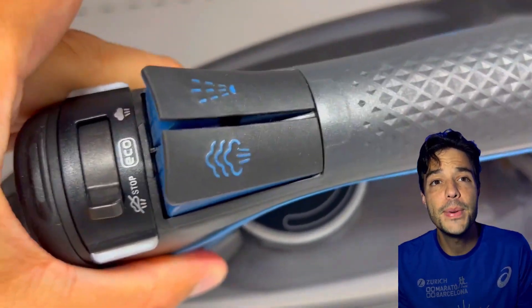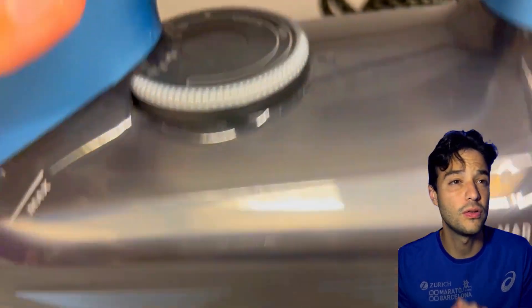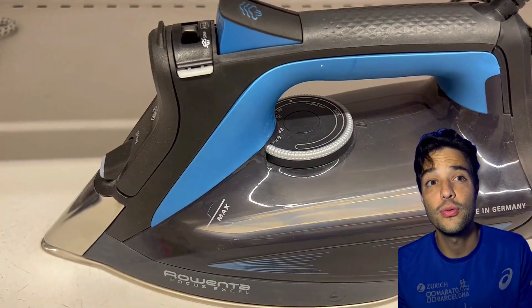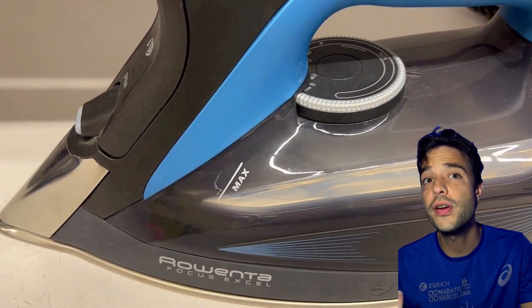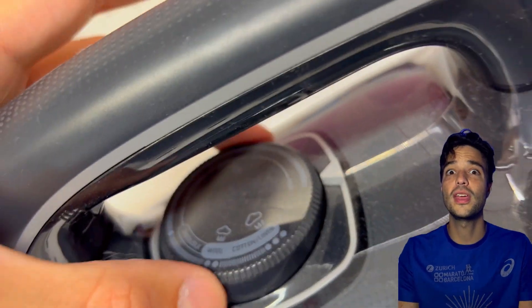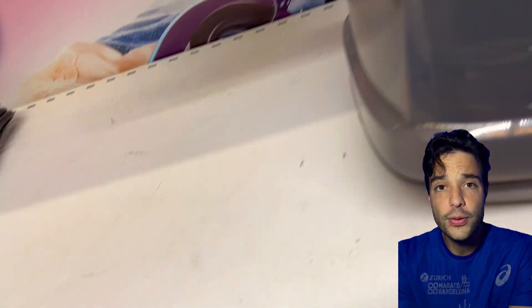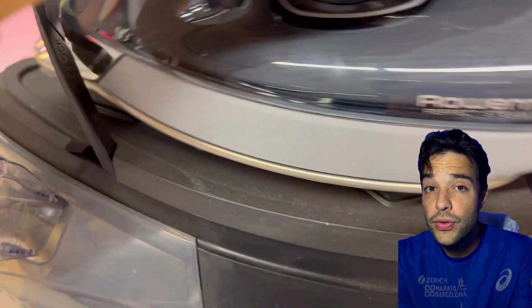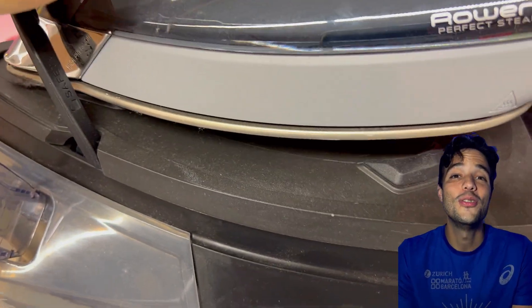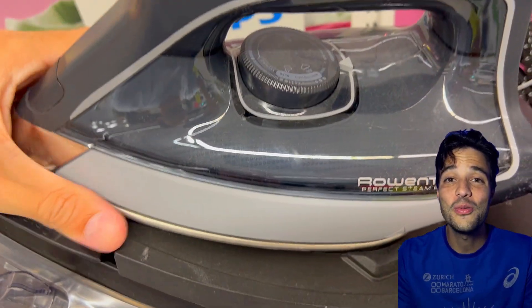Both are high-quality steam irons that can make your clothes look great. The Rowenta Focus is more suitable for regular ironing, while the Rowenta Perfect Steam Pro is more ideal for professional ironing and those who take ironing very seriously. That's all for today — I hope this review was helpful and that you learned something new. See you in the next one!